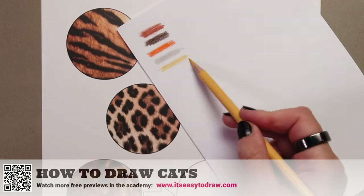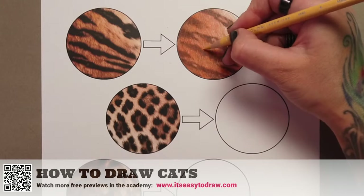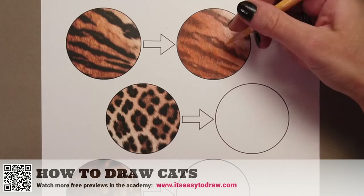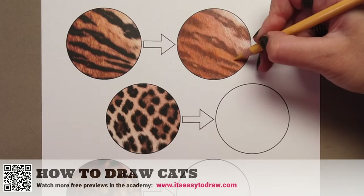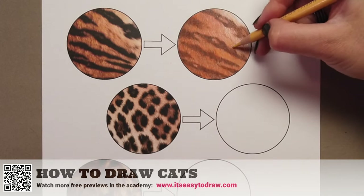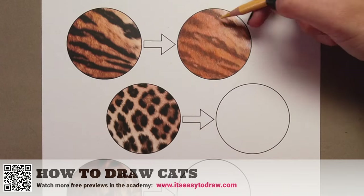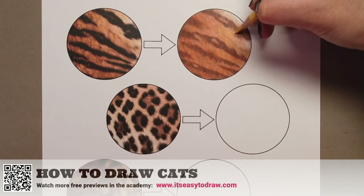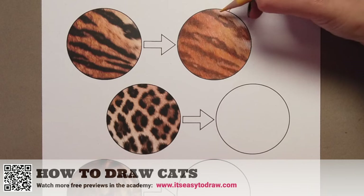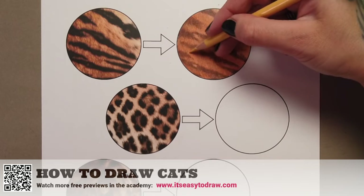Now we want to pick a pencil that's yellowish but not a clean bright yellow like canary or lemon yellow. I'm working with something a little more on the sand side — in fact I think this pencil is called Sand. But it's a very personal choice. If you have a clean straight-up yellow, apply it very gently and very lightly — just a tiny sheen of yellow color — and that will work beautifully.